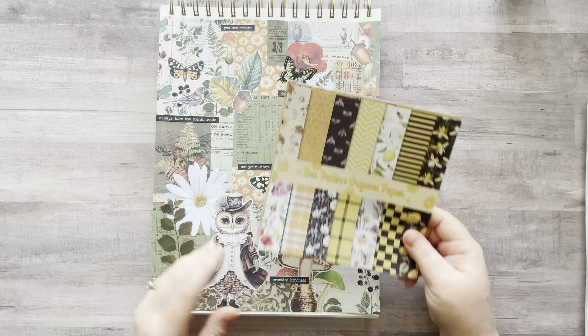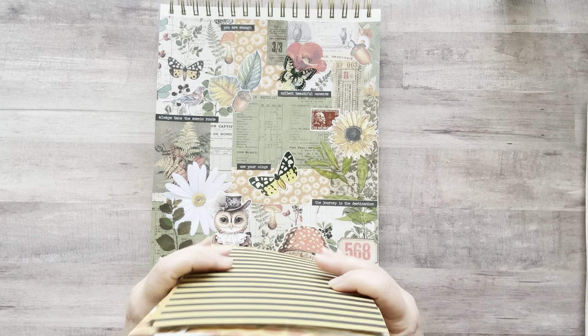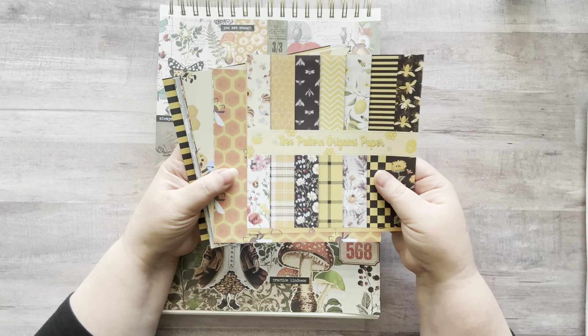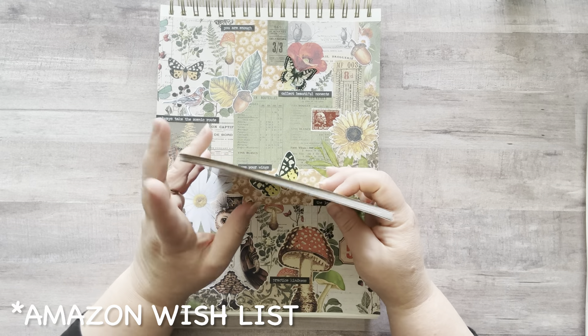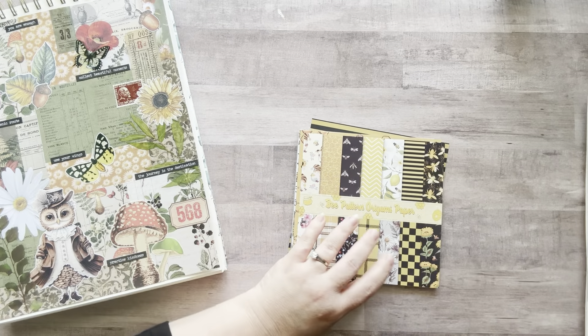Today I'm going to be playing in my masterboard glue book again. I know I've been doing this a lot, but I'm having a lot of fun. I wanted to use one of my new Happy Mail gifts, and that is this bee pattern origami paper. I will put that in the description box and in the pinned comments down below.